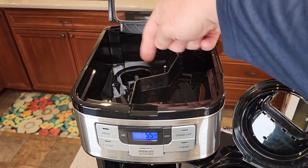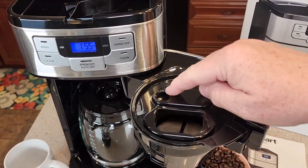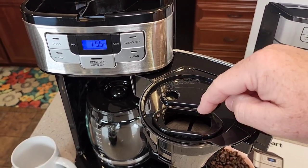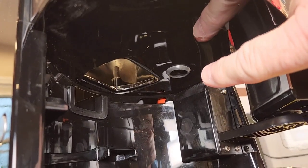So the theory behind this is: it's going to grind the coffee, shoot it down into the filter basket, and then the hot water brew is going to come in and brew the coffee. And if we look up here, here's where the hot water is going to come out right there.